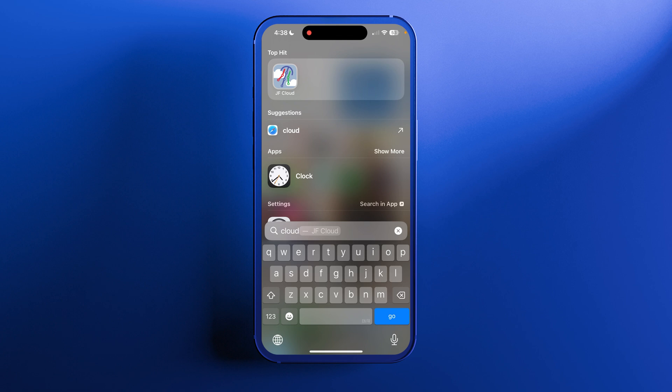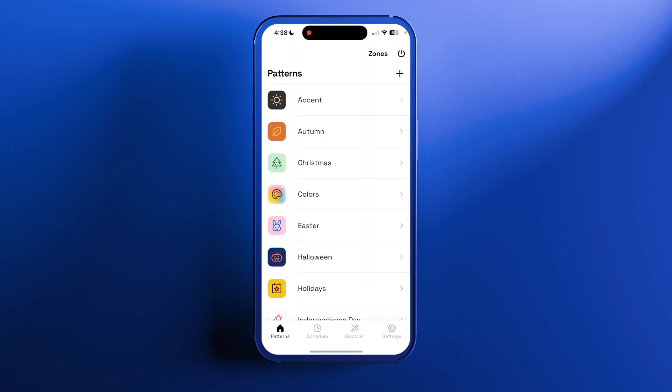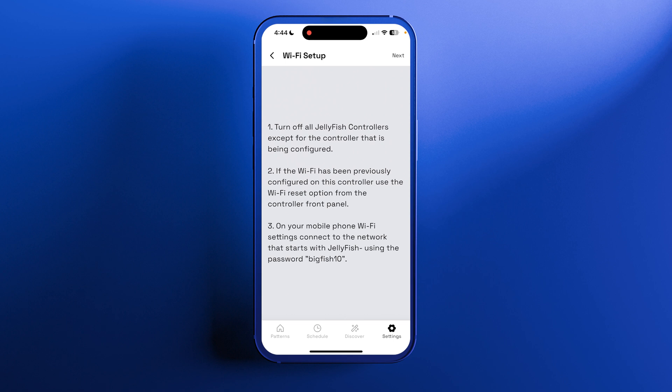Go to the Jellyfish Cloud app and make sure you're logged in. Once the app opens, you'll see a settings tab on the bottom right of the app. Five options down, you'll see Controller Wi-Fi — press it and read those steps.